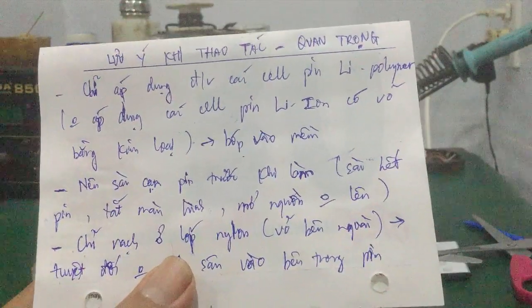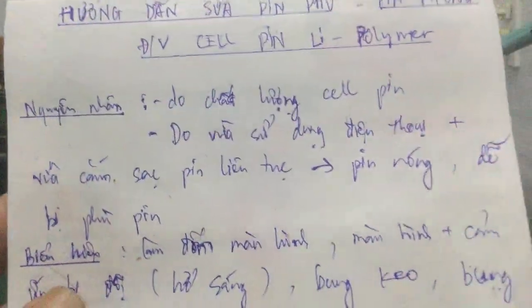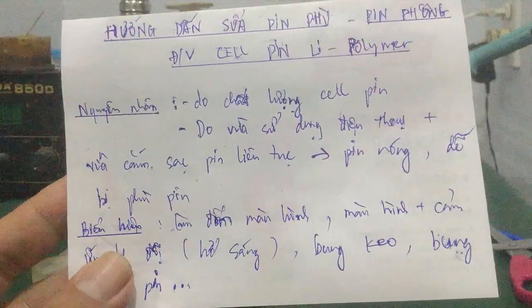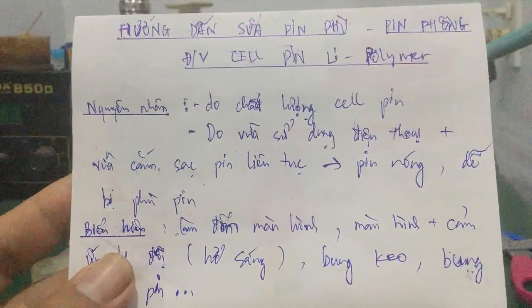Video mình đến đây kết thúc. Các bạn có ý kiến thắc mắc thì để lại comment dưới video, mình sẽ support hỗ trợ cho các bạn. Hẹn gặp lại các bạn trong video kế tiếp. Chào các bạn!